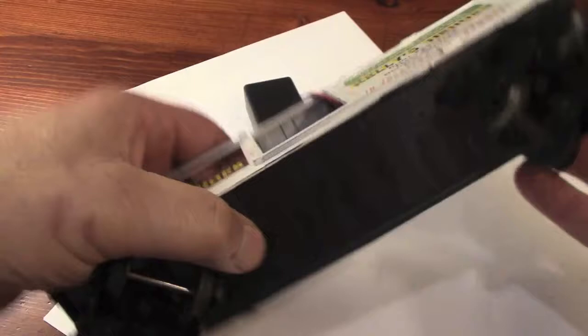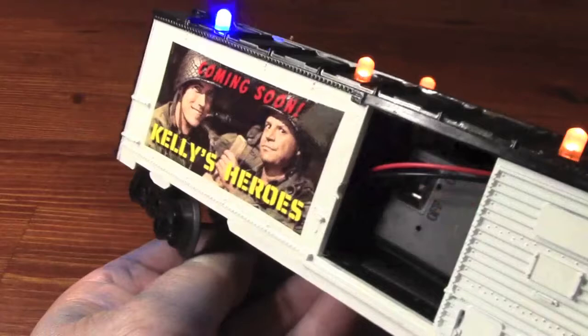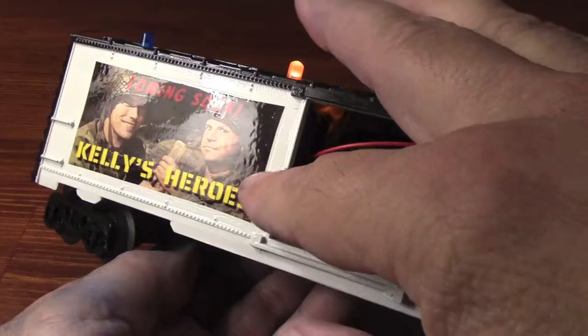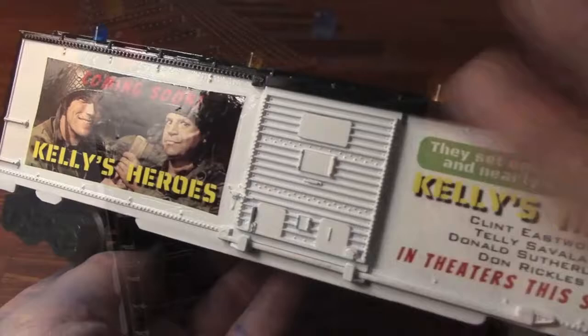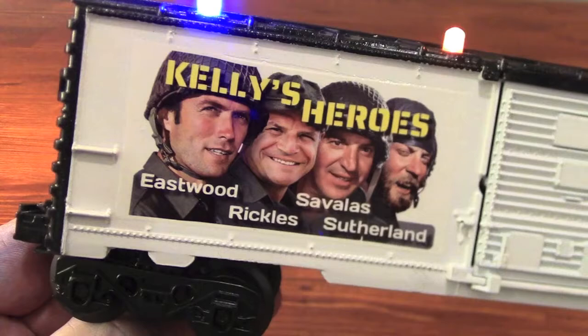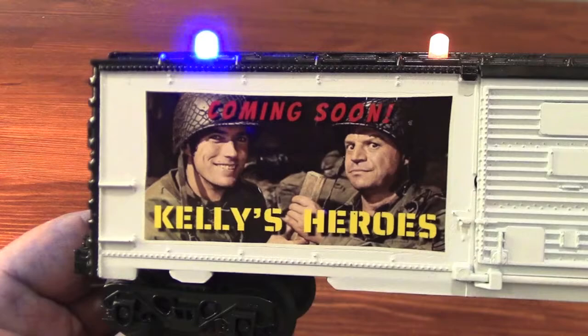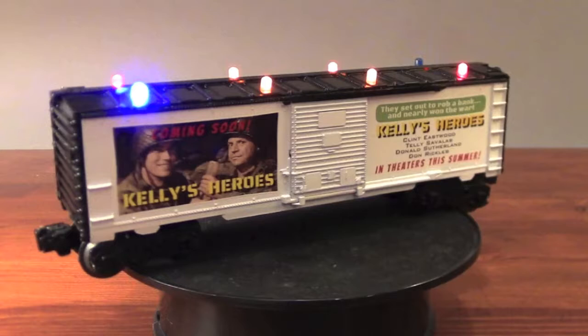Somewhere along the line I lost the video footage of when I applied the decals to the side of the boxcar, but this is how it turned out. If you want to see how I prepare the decals for other projects, you can check out the Silver Streak boxcar video — it shows how the decals were printed, clear coated, allowed to dry, then soaked in water and applied to the side of the boxcar. Pretty much the same process; you just don't get to see that step in this video. I have plenty of other videos you can watch if you want to see how to print and apply homemade custom decals.